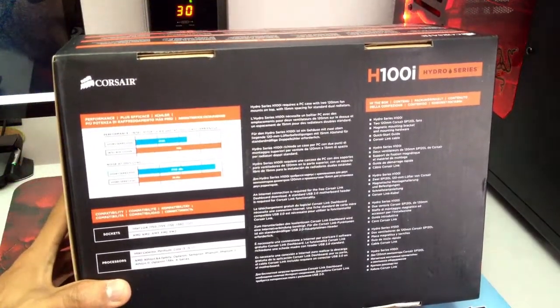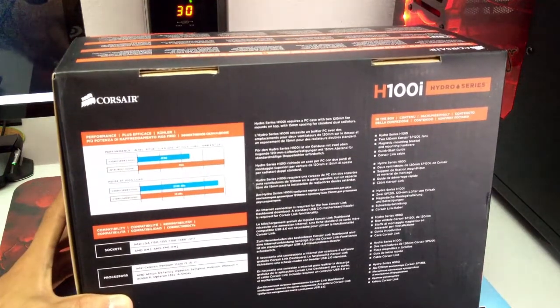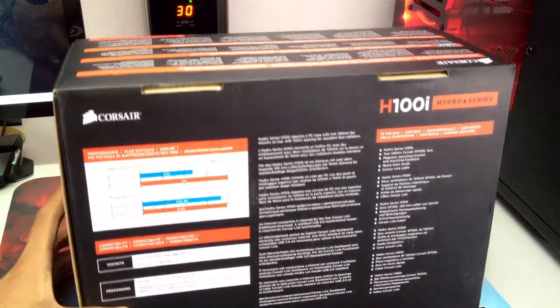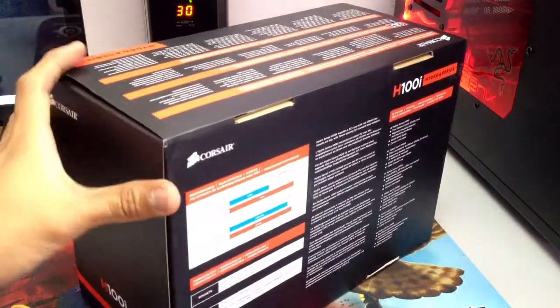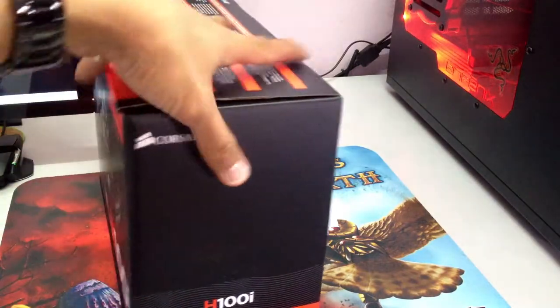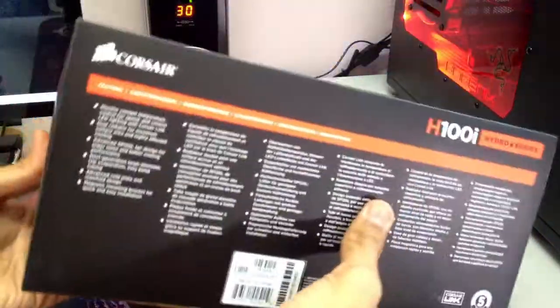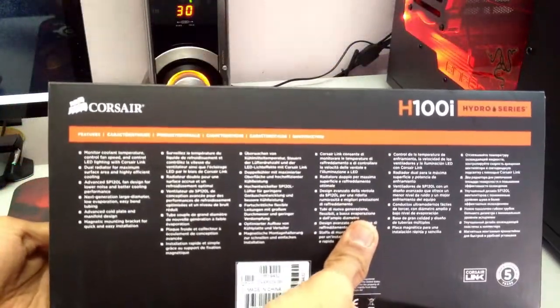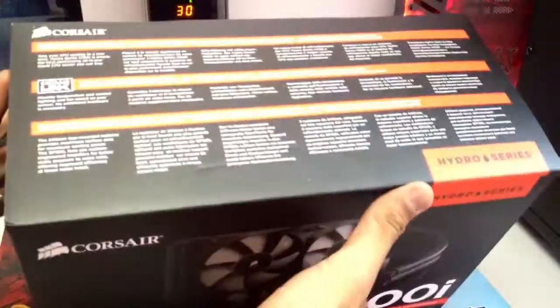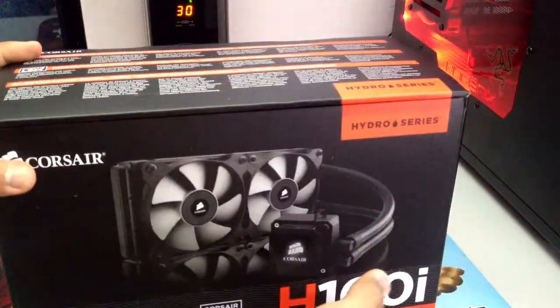Performance level — we're not going to look at that because performance level varies and there are a lot of other variables you need to account for. H100i is shown here on the box. On the bottom there's a bunch of other languages, and on the top, more languages as well. So we're going to get right to the unboxing now.